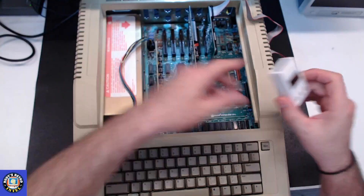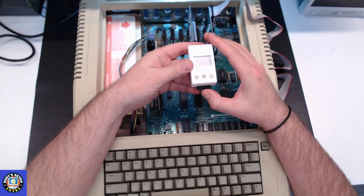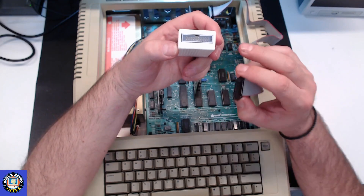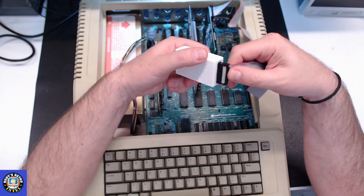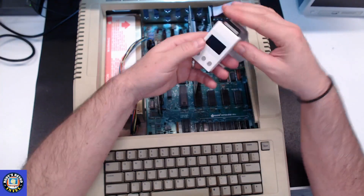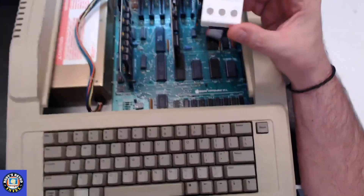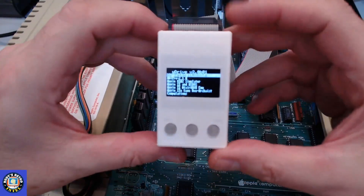This goes into slot 6. On the W Drive, we've plugged in the micro SD card. This connector has a notch on one side and the cable has a matching notch, so you can't plug it in backwards — it won't go in if you try the wrong way. Now we're set. I'm going to turn it on so you can see the screen, and I'll bring the camera in for a better view.